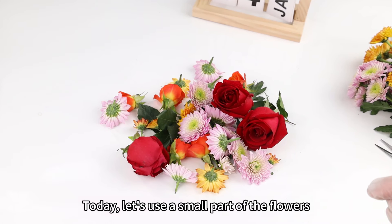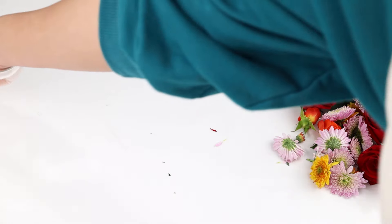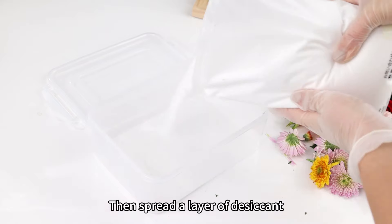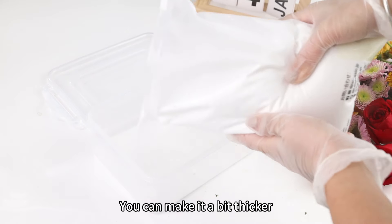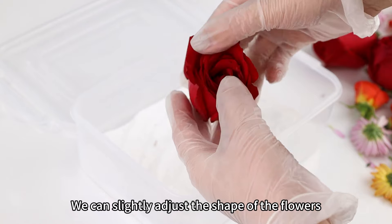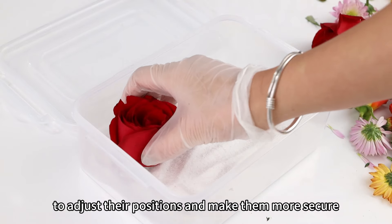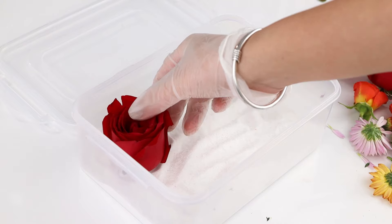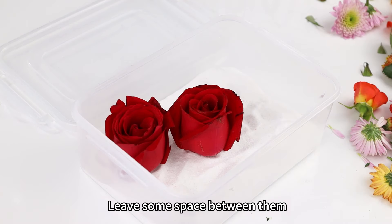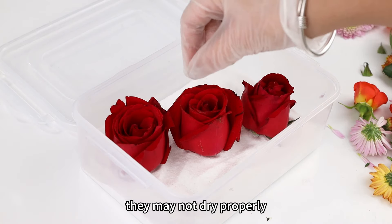Let's use a small part of the flowers to demonstrate how to dry them. Set the flowers aside and take out a sealed drying box suitable for better drying the flowers. Spread a layer of desiccant on the bottom of the drying box — make it a bit thicker because we need to support the stems. We can slightly adjust the shape of the flowers; gently open some unopened petals and place them upright. Then place the flowers one by one into the box, leaving some space between them. Don't pack them too tightly.